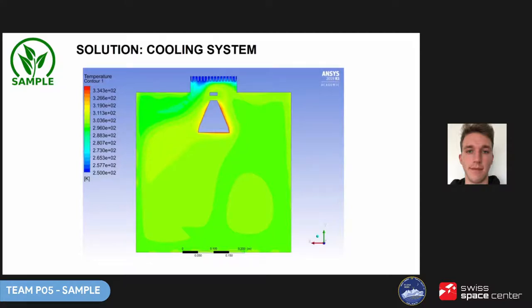Peltier modules are devices which allow heat transfer from one side of the element to the other depending on the direction of current. The main idea was that the Peltier module cools the radiators down to minus 23°C, and then the fan blows air onto the radiators, helping to distribute cold air around. We created and conducted a simulation of our cooling system.